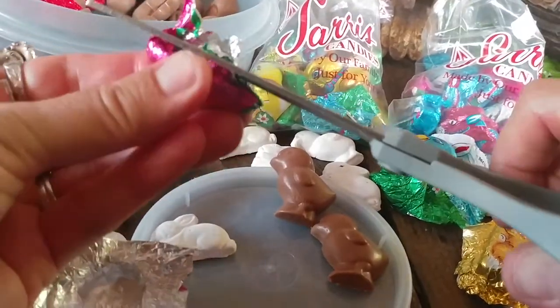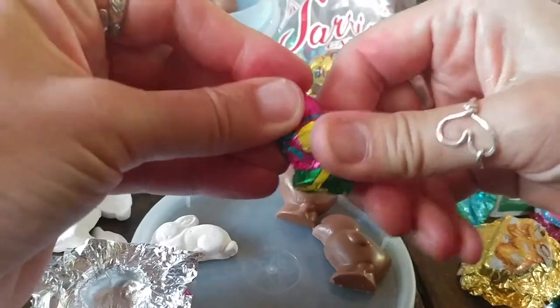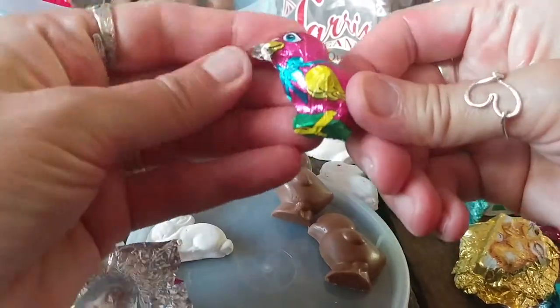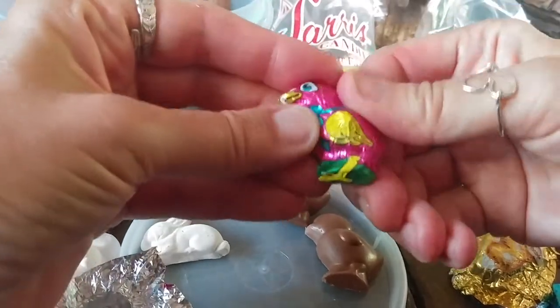I did this for the other murals in the store as well. Any of the chocolate pieces that you see are either foil-wrapped clay pieces that I made from the actual chocolate, or I painted them to look like chocolate.